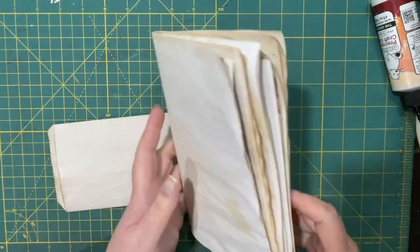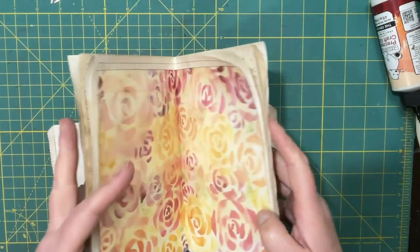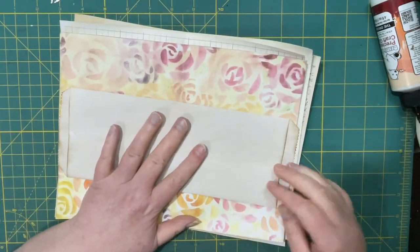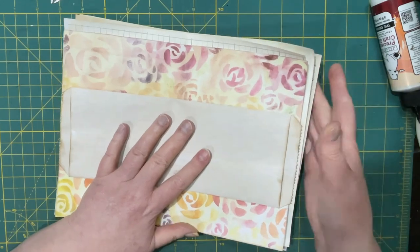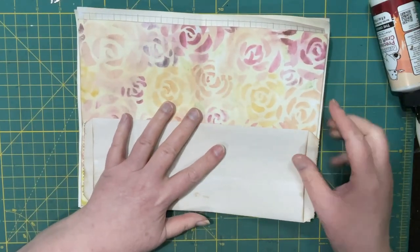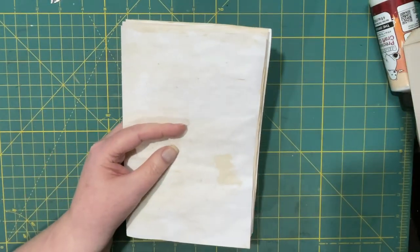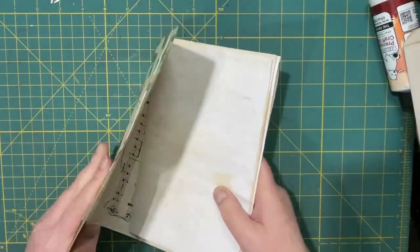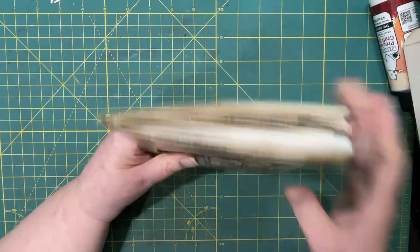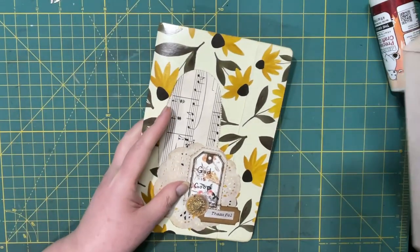I'm going to bring the rest of my signature in and see if it will fit nicely. I think it should — I guess I should measure everything to my cover before committing myself here. It's sticking out a little bit, but I think by the time I sew it in it will be fine.